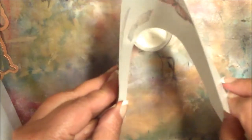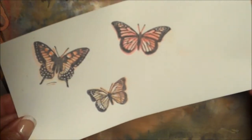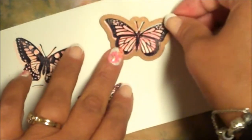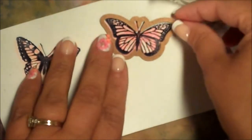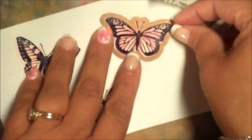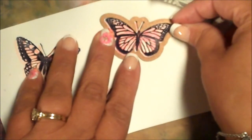I'm using black archival ink and clear embossing powder. Then heat emboss. Then place the die over the butterfly and use removable tape to hold that die in place. Run it through your die cutting machine following the sandwich stack for your particular machine.